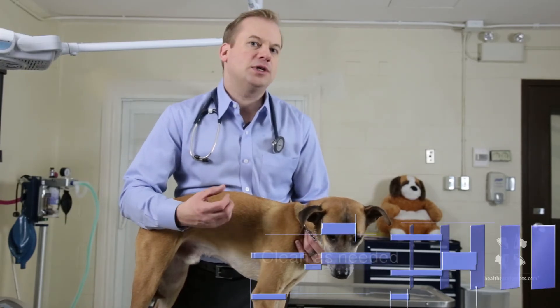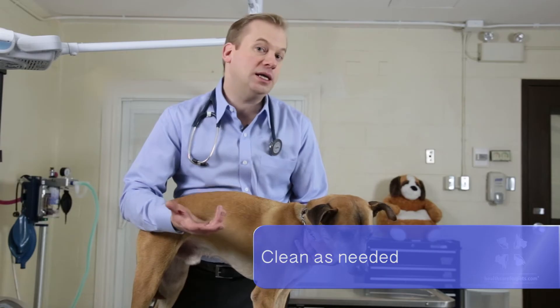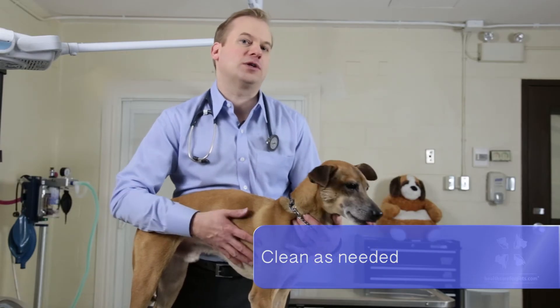Ear cleans are something that not all dogs need routinely. If you try a cleaning on your dog and you get wax out, that just tells you the ear is dirty and it needs the occasional ear clean. You may find that you do this once a week, once every two weeks, or once a month. But you particularly need to do it when there is an ear infection — even just thorough cleaning of an ear infection can actually solve it yourself.